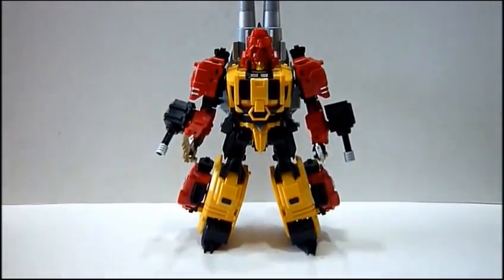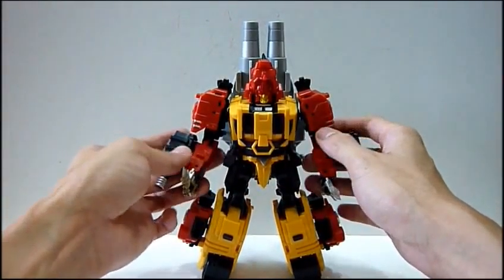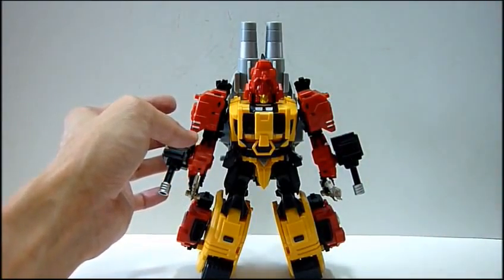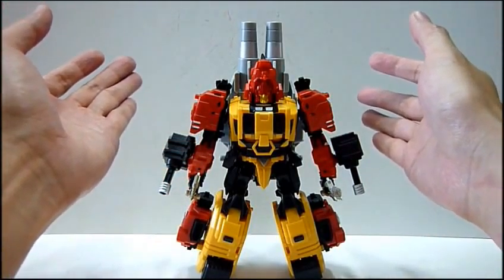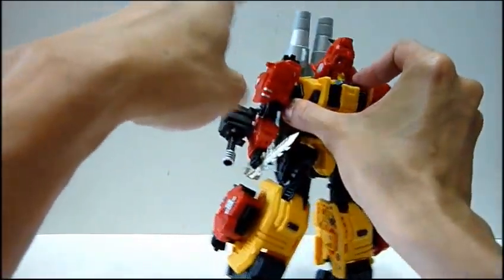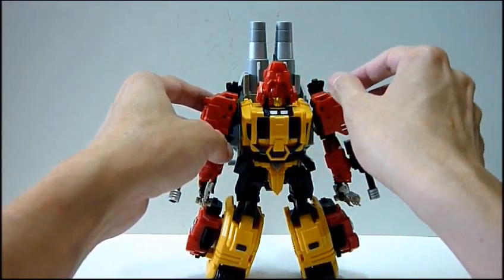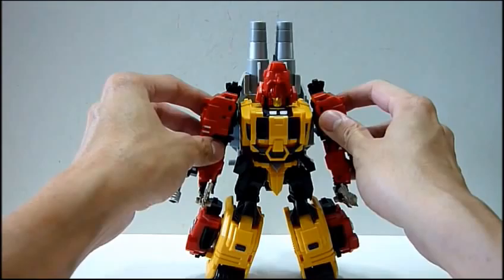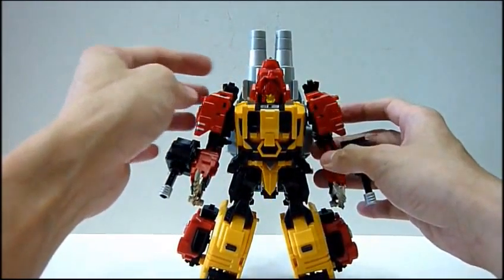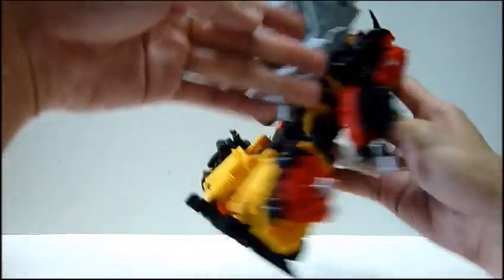Let me just focus the camera down a little bit on Fortis. Here we see Fortis, the second of the series. Basically, on the whole, this figure is, I would say, the same engineering and more or less the same design as Bovis - they have the same design. Both of them form the legs of Predaking, the combined form. That's why they have the same design. The differences are the face, the rhino head, and the chest design, but more or less they are the same.